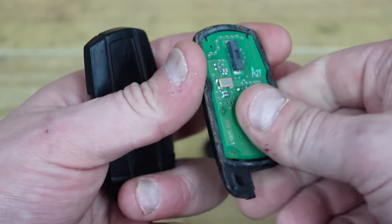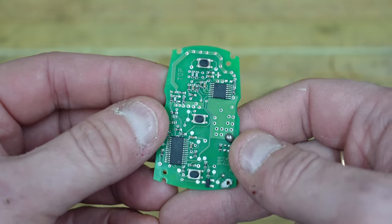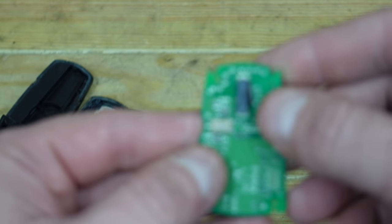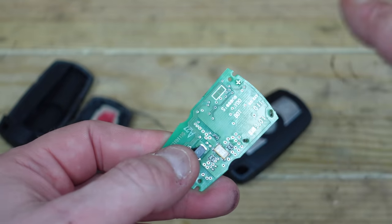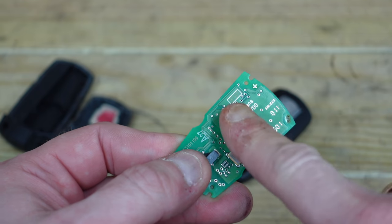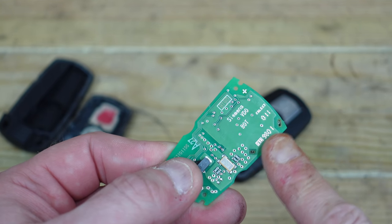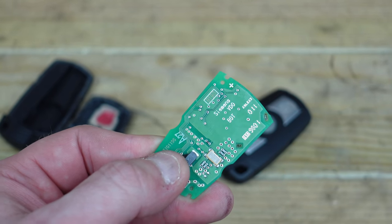Inside the key, you'll see the transponder. We'll just take this out — you'll see these are all the buttons: open, close, and the boot release. On the back, you've got the transponder there, which is the immobilizer chip. Around here is usually where you'd have the battery — the battery would go into the contacts right here. What ends up happening is the battery weakens, where it comes off contact, where the solder is no longer holding, where people have dropped it so much, and it ends up losing connection with the board itself.